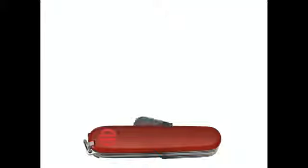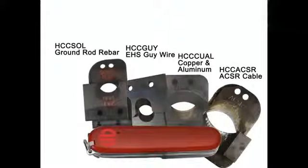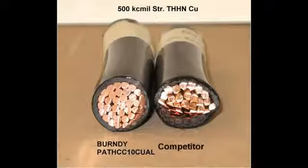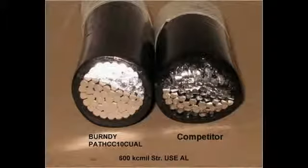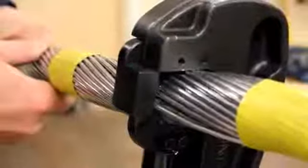The interchangeable blades allow this tool to be a jack-of-all-trades cutter, conforming to the job at hand. Other tools use a one-blade-fits-all approach, which can cause deformation in the cable after a cut, requiring the user to reform the shape to fit the connector or splice barrel. With Burndy's interchangeable blades, you choose the blade for the job, guaranteeing a clean and precise cut.